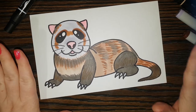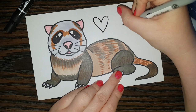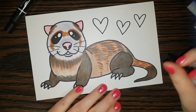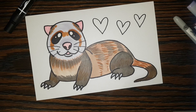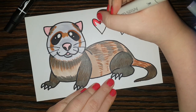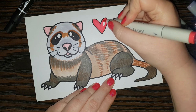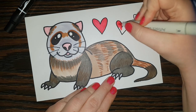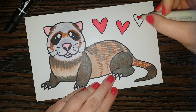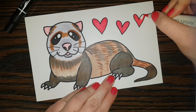Our ferret is done, but I'm going to add a few little hearts because I think he is a sweet little ferret who just wants to wish you love. I think three is a good number. I'm going to take a red color — this one is actually called Candy Apple — and color in these little hearts. One little heart, two little heart. Don't feel like you have to put hearts in if you don't want to — I just think they add some real cuteness to the picture.